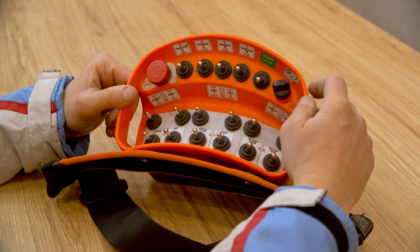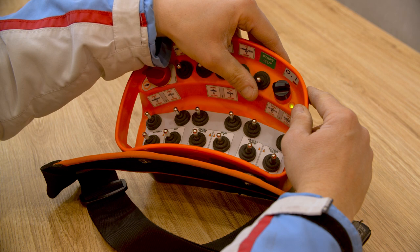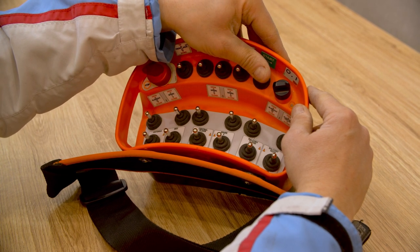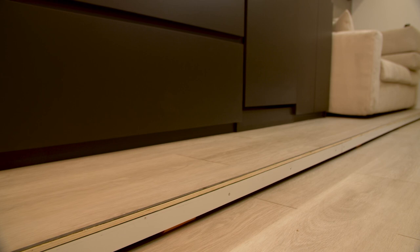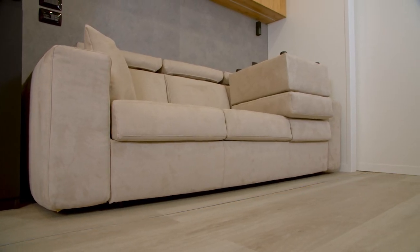Activate the remote control by turning the red lever. Press start once, then press start once again until you hear a noise. Keep the lever start pressed with one hand, and with the other hand select the movement. The use of the radio control with both hands is a safety measure to ensure that no accidental movements are made in an unaware manner.